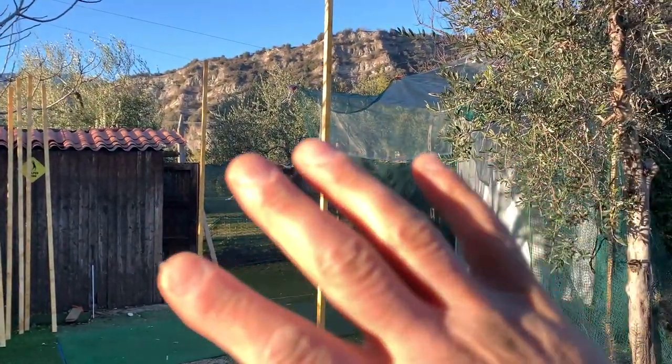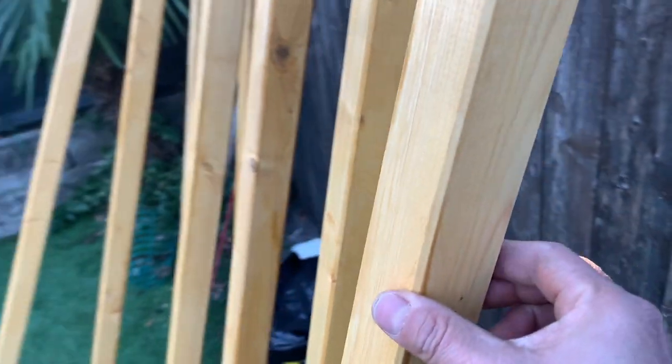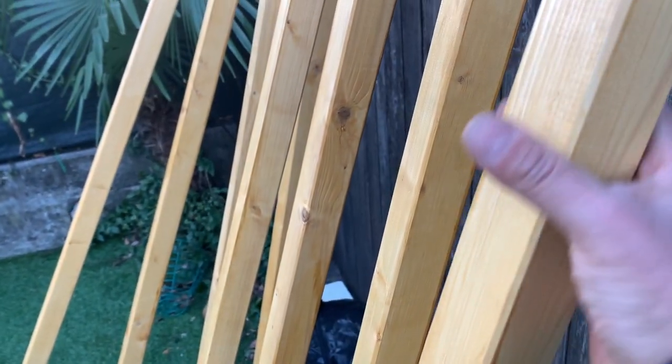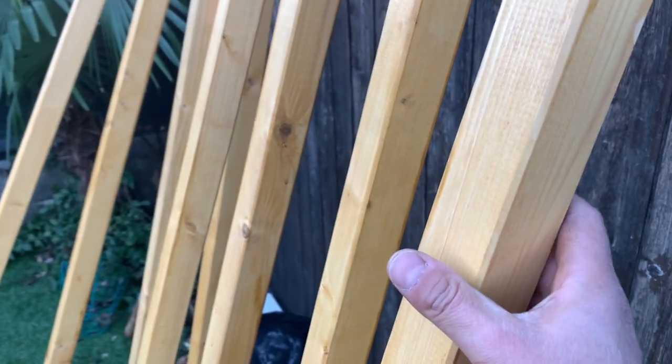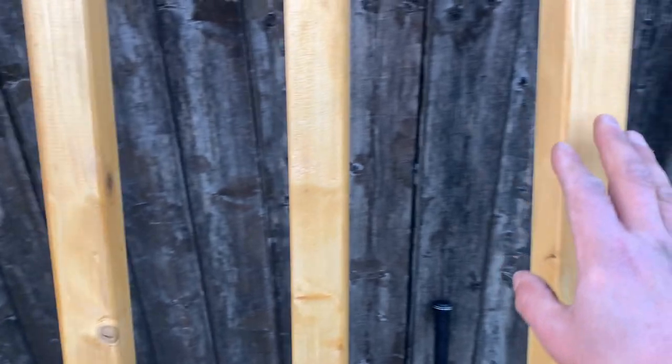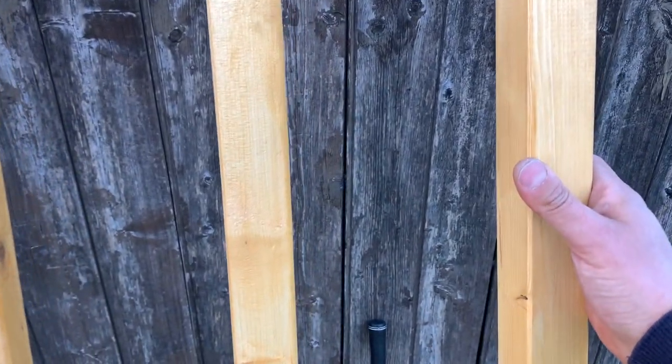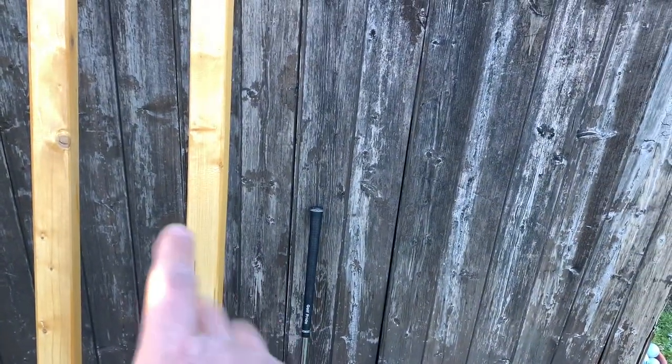I know some of you are probably going to complain about this being two inches by two inches, maybe not sturdy enough. But what I plan to do right now is just the golf cage, and then in the future I'm going to put a few more pieces in between and connect them together. It's not going to be just this hanging by itself forever — I will plan to close it with other panels spaced out, then clamp them down on the ground.